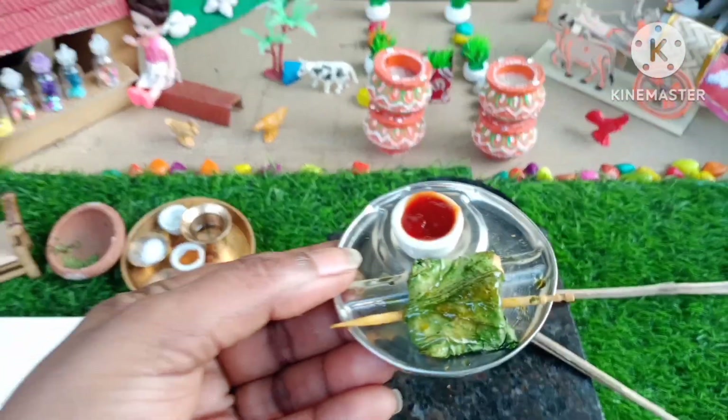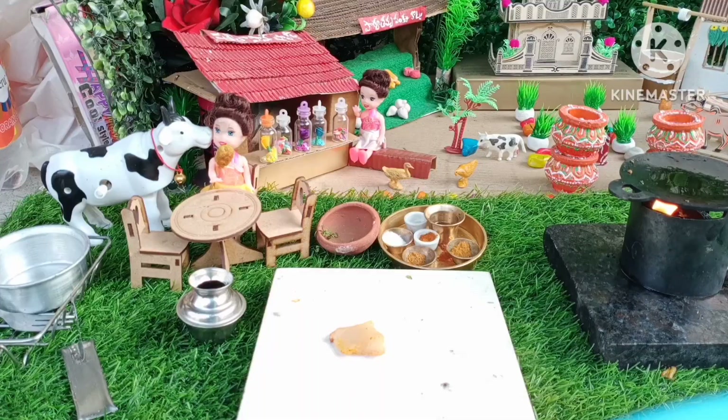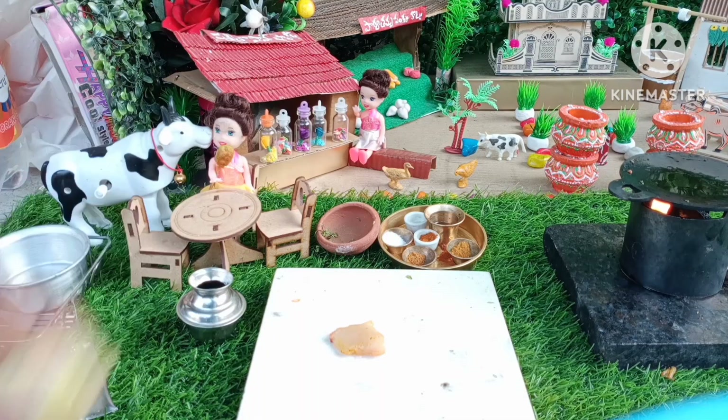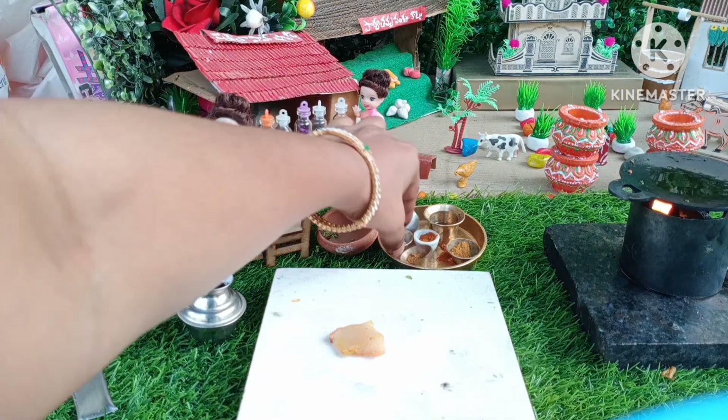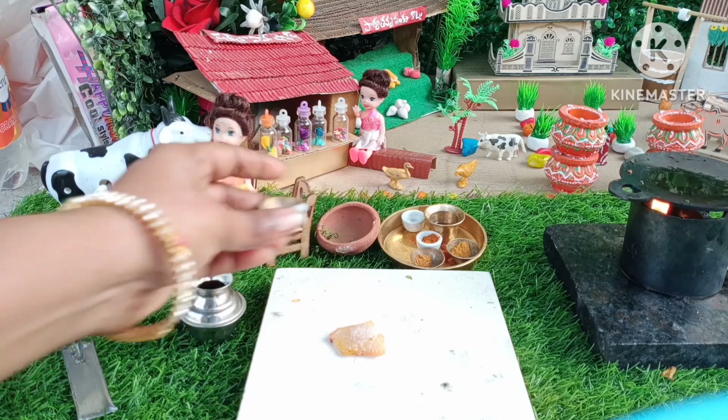Hello guys, welcome to Tiny Food Home. Today we have a pocket chicken ready. This is our first chicken recipe. We have a lemon and ingredients.